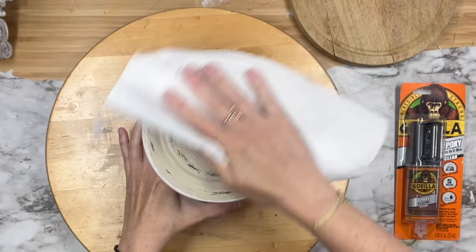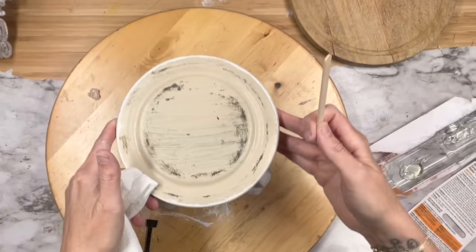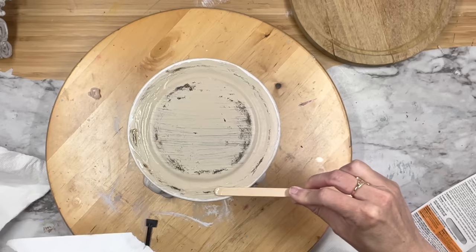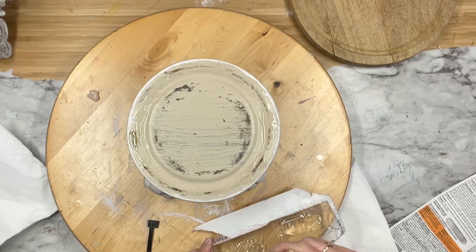It does recommend to scuff up a slick surface, so that's why I did that with the sanding block. Then you use the syringe, push it down, and you want equal parts in there — you're going to mix it for 20 seconds. Now there are more directions, so make sure you read your package. Then I'm going to smear this on the top. I didn't want to use hot glue or regular Gorilla Glue — I want to sell this in my booth and I want it so that if this sucker dropped, it is not breaking apart on anybody. That is why I decided to try this, and let me tell you, those toppers are not going anywhere.